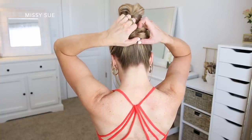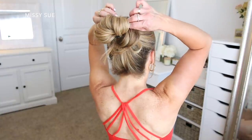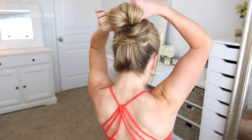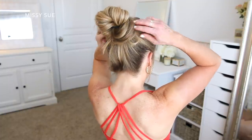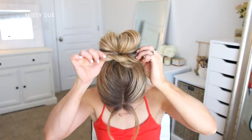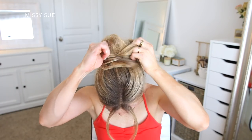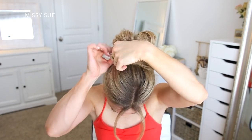Once that's done, I'm going to go back over the bun and style it. To tighten the bun, I'm going to pull on that initial loop in the middle. And then to make the wrap sections bigger, I'm just going to gently pull on small sections to make them come out of the elastic slightly — the more I pull, the bigger the bun will get. I did have one small section hanging out the back, but I just grabbed a bobby pin and pinned this down.